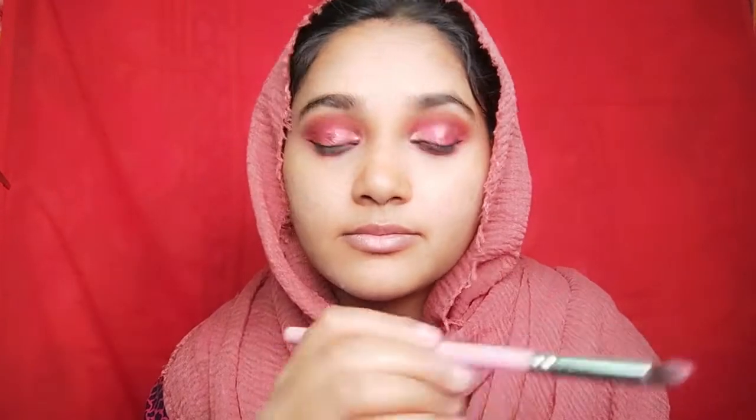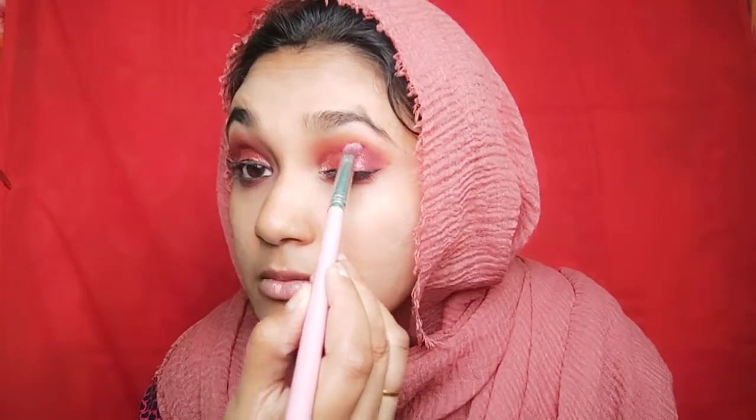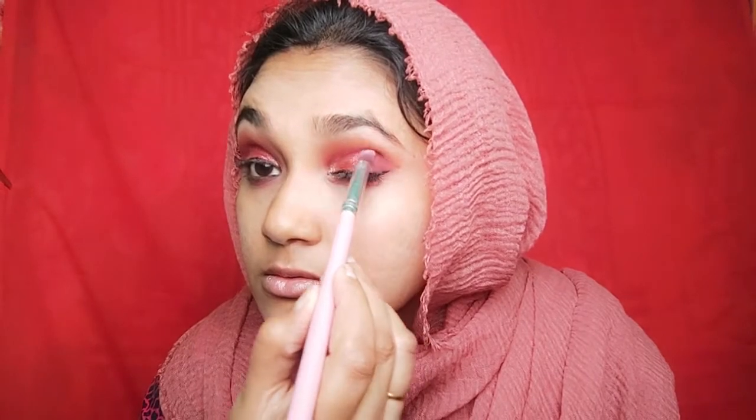So it looks complete. I am going to apply the eyeliner, gel, and mascara. Again, I am going to add a dark maroon shade and apply it to the outer corner, so that the shimmer shade will be a little more defined. And I am going to apply the crease line.